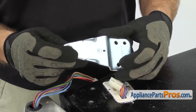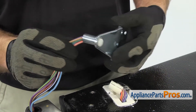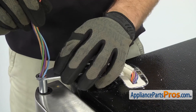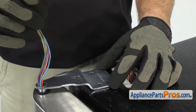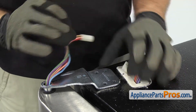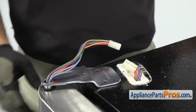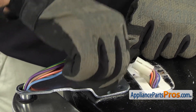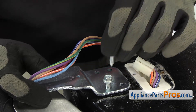To put the new upper door hinge on, we're just going to feed the wiring harness through the opening. And then we'll slide the hinge down into the bearing. Once you have it in place, you can line it up so we can put the bolts back in. I'm just going to start both bolts by hand, and then we can use the ratchet with the 3/8-inch socket to tighten them down.